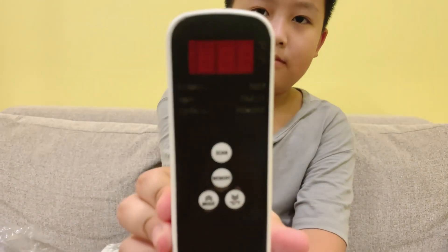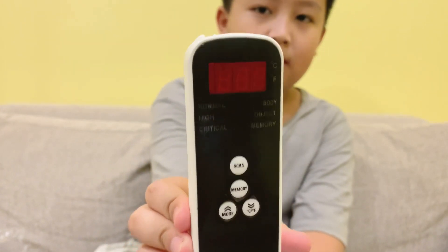One last time — here's the front, and now here's the back.